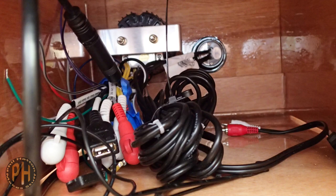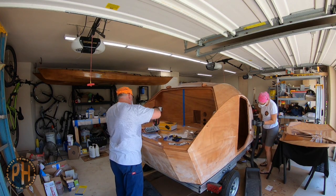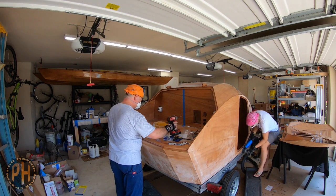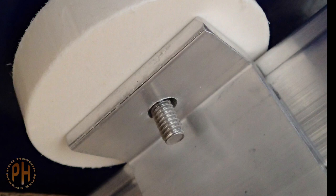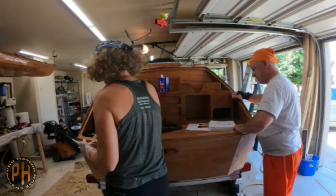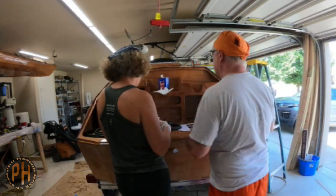While I was installing the electronics, Amy sanded and prepped the outside of the camper for a final coat of epoxy before I got on the road. I installed the bolts that hold the camper to the trailer. The last thing we did was install the doors — that will be the next video. Installing the insulation, finishing the wiring, and varnishing the camper would all have to wait until after we moved.